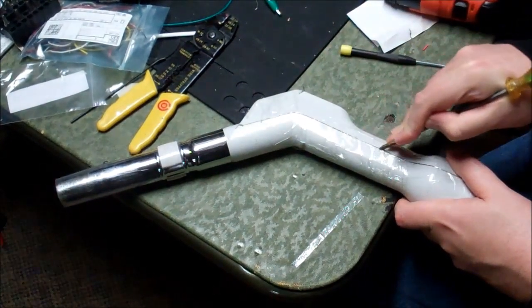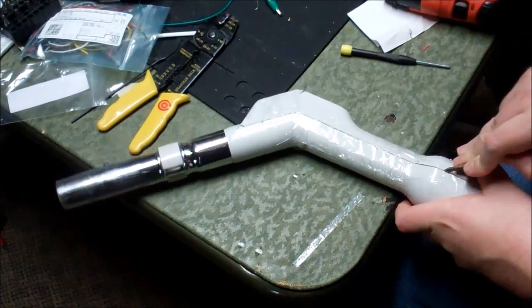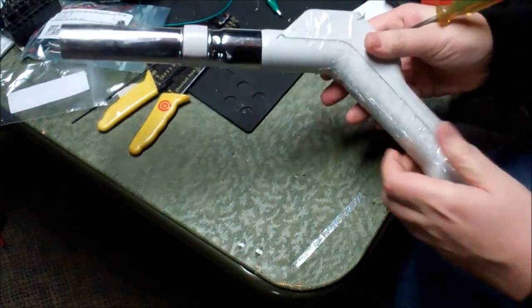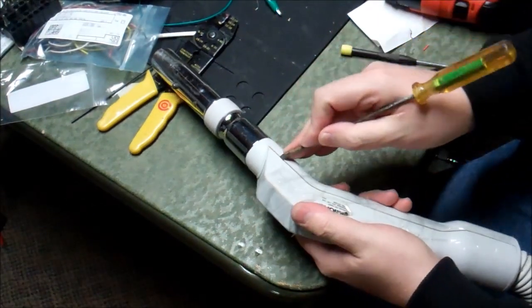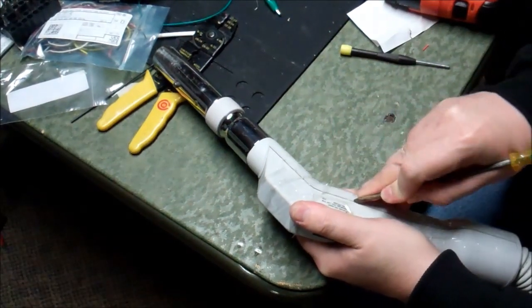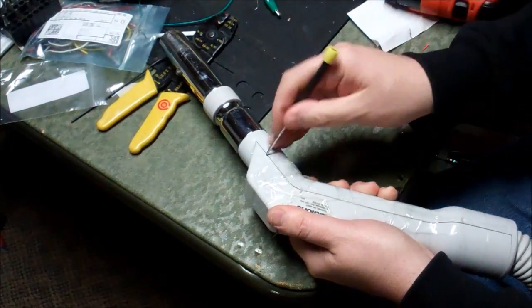This handle had a problem — it was leaking air and falling apart. Since I needed it one day, I did the ghetto fix of wrapping a bunch of tape around it, and that kind of helped. But it's pathetic, and it's a really awful, horrible way to fix it.